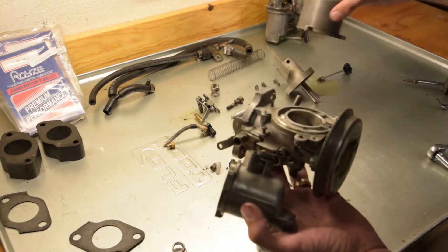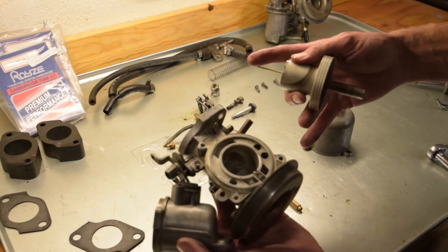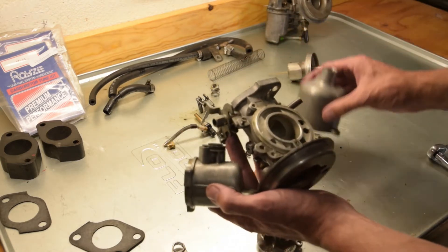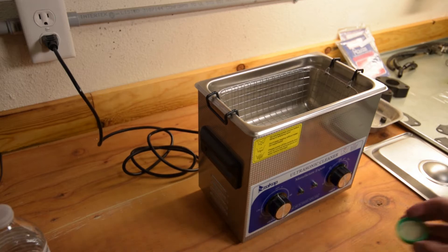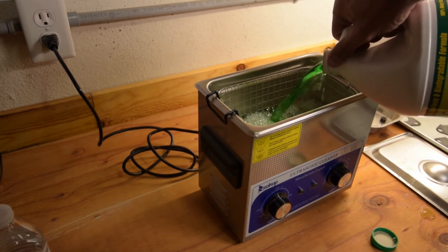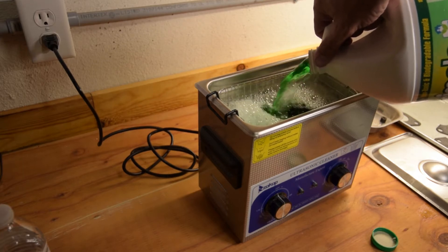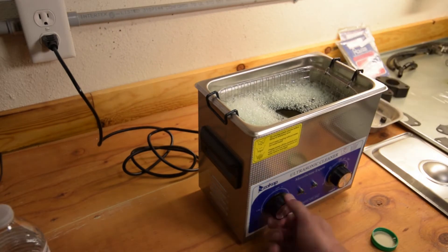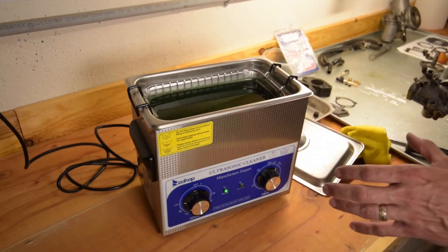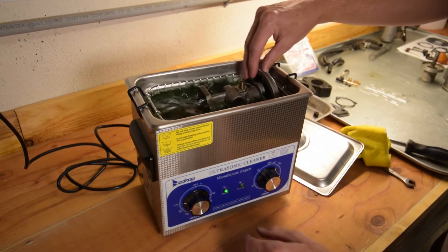We want to make sure that this is still a float and that there are no cracks or holes. Now that we have all of our main pieces apart, we're going to look on the inside and inspect that we have no issues with the needle. In this case we're actually going to replace the needle, but everything else looks pretty well sorted. We're going to go ahead and clean the aluminum pieces using our ultrasonic cleaner — we've used Pine-Sol on other carburetors — so we'll fill that up and turn on the heater to let it warm up.